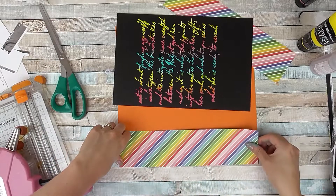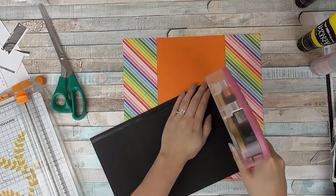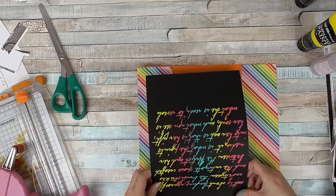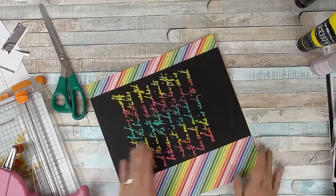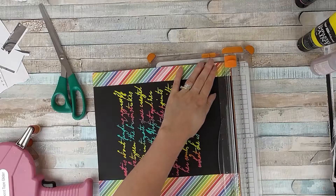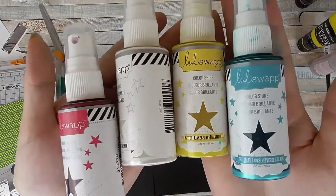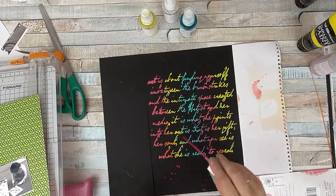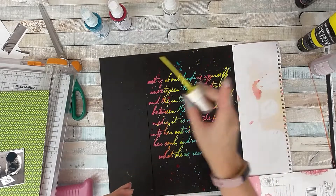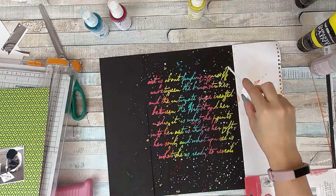The orange cardstock will keep my layout nice and square and give it a bit of extra strength, because mixed media can sometimes warp your paper — though this wasn't too bad because I didn't add a lot of water to my paint. I trimmed off just a tiny slither to make sure no orange was poking out. Now I'm going back to one of my old techniques — I do this a lot on black backgrounds. I'm using Heidi Swapp Color Shine, covering up the pattern paper so I don't get any splashes on the rainbow; I want it nice and crisp.